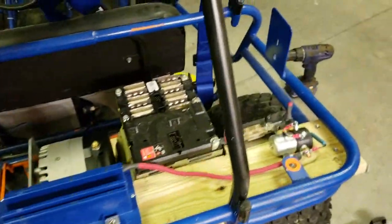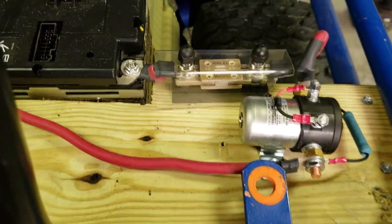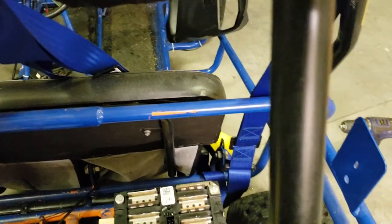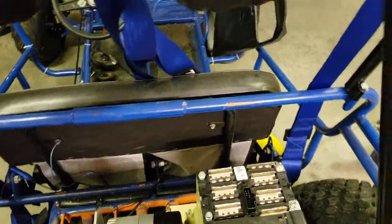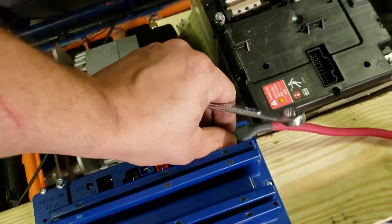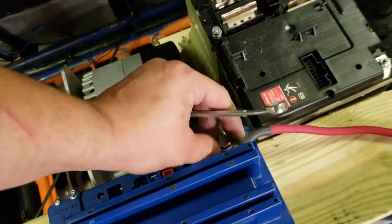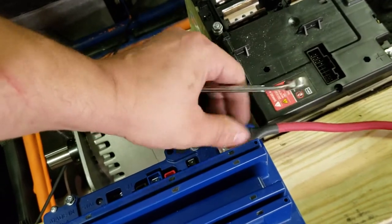I've got a fuse box here with a fuse in there. I've got my contactor hooked up. It is not currently completely attached — I don't have any switches turned on right now so I can't demonstrate it. Right now I am taking some time to get the extra wires hooked up to the motor. Basically I am trying to get to a point where I can test everything, make sure everything is working, and move on from there.